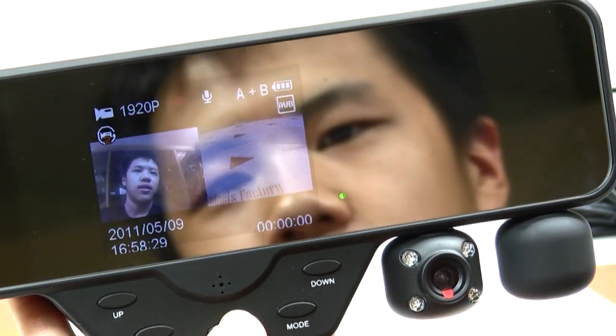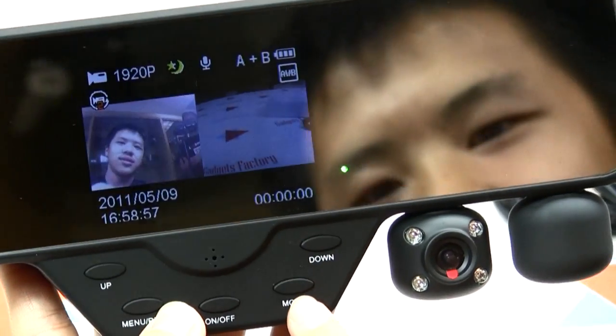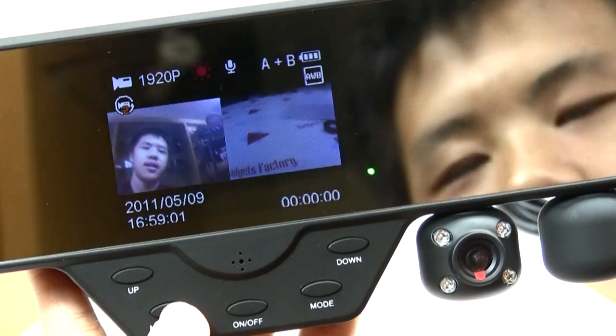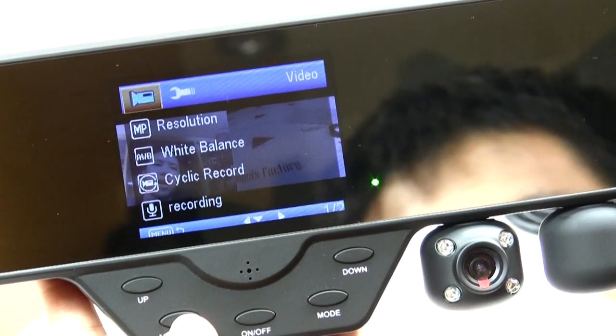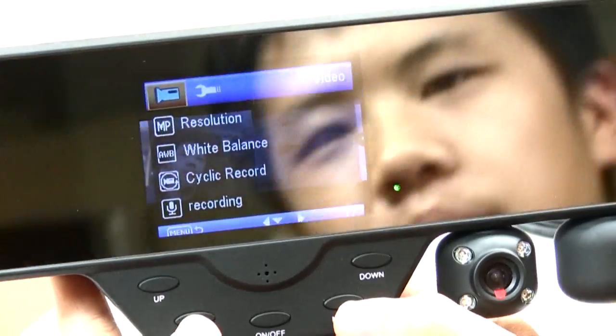To turn off the device, hold the on/off button. The menu/record button will record a video if you press it. We have no memory card to demonstrate this, but you get the idea. By holding the button, you will be introduced to many video functions of your camera. This includes white balance, where you can change the color of your shot — the function is very similar to that of an ordinary camera.